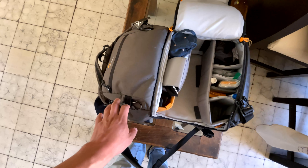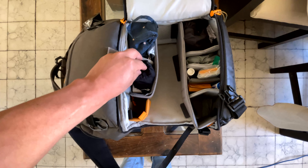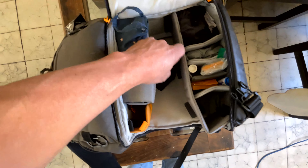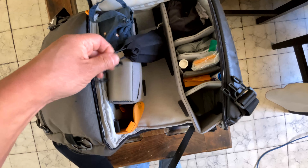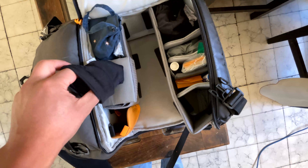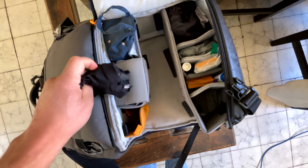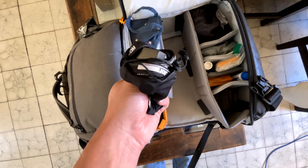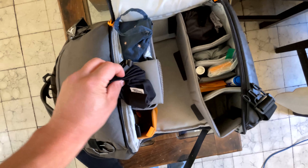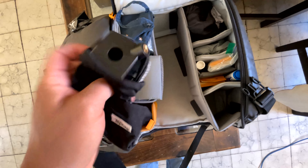We have two previous versions of this bag, and we like it a lot because here, for example, we have this cube for when we work in studio or in more specialized lighting situations. Let me take it out of its pouch — perfecto. This is an exposure cube that I like to use for locations with more controlled light where you need to be more professional. It is the DataColor cube — gray, black, and white — for color calibration.